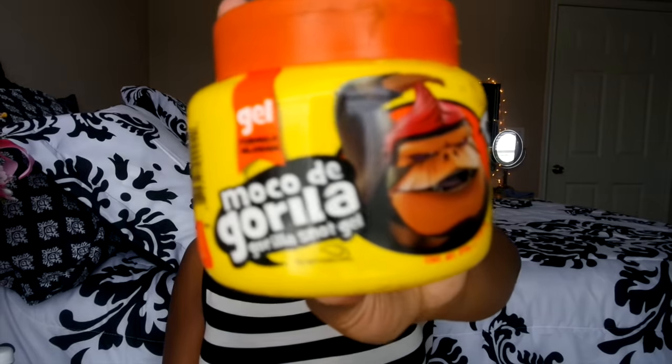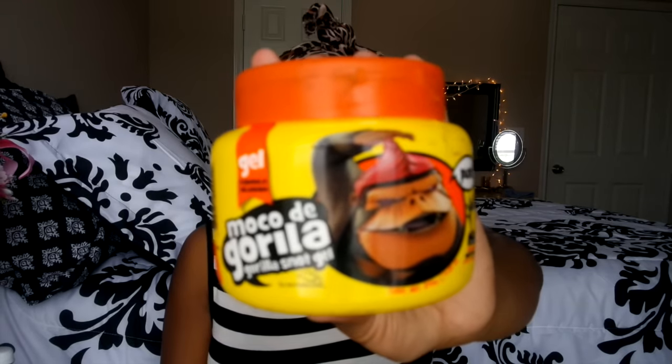The first thing I did before I even lay and slay my wig — the night before — I lay my edges down with Gorilla Snot. I saw Ashley D Beauty use this in one of her videos so I decided to try it. I've been using it for quite some time and I actually like it. I use it with my hair toothbrush and just lay my edges down overnight.